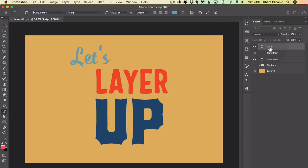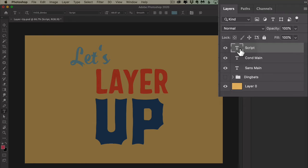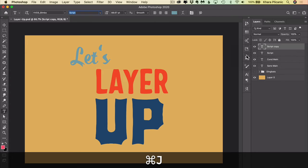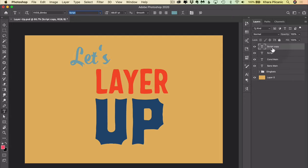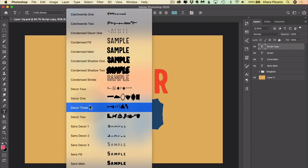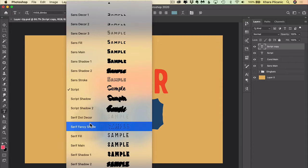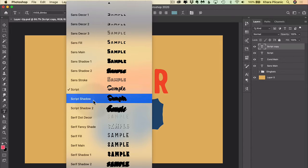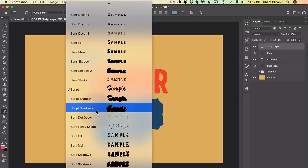Here is a look at how this works. We've got the word 'let's' here — it's in the script version of the font. Once you get your initial version down, in this case script, you want to duplicate that layer. I'm pressing Command or Control J on my keyboard. Now we see this is called 'script copy.' Let's go up here and scroll down to the script option. You'll notice that script is capable of not one but two shadows.